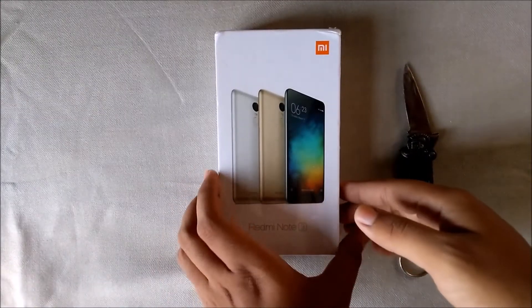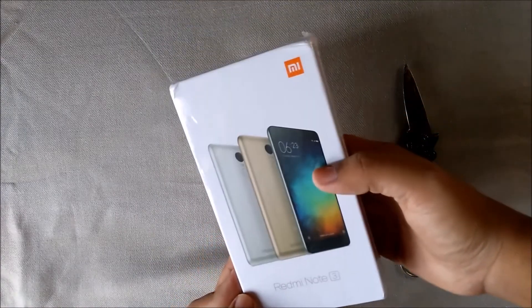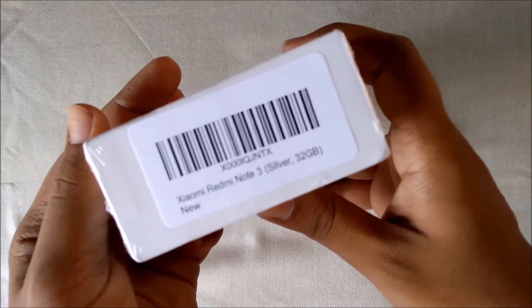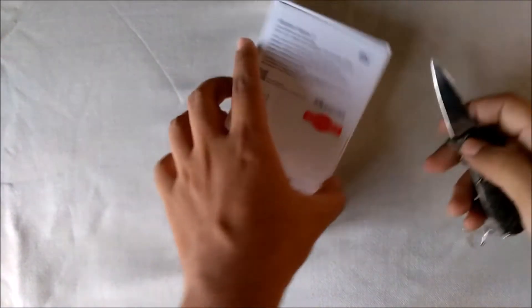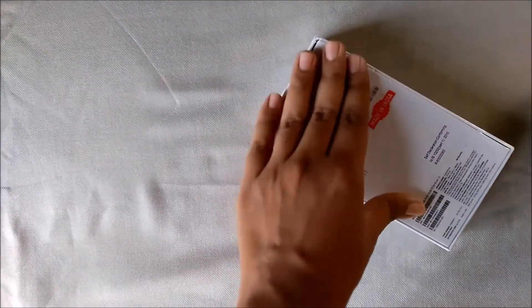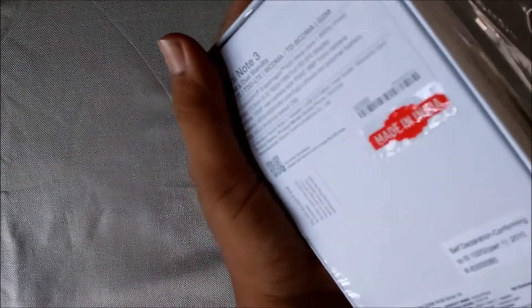Hey guys, back with another video, and this time we have the Xiaomi Redmi Note 3. It is the silver 32GB version. I personally ordered the dark gray but Amazon lost it, so I had to order this one. Let's unbox it now — this one is made in India.